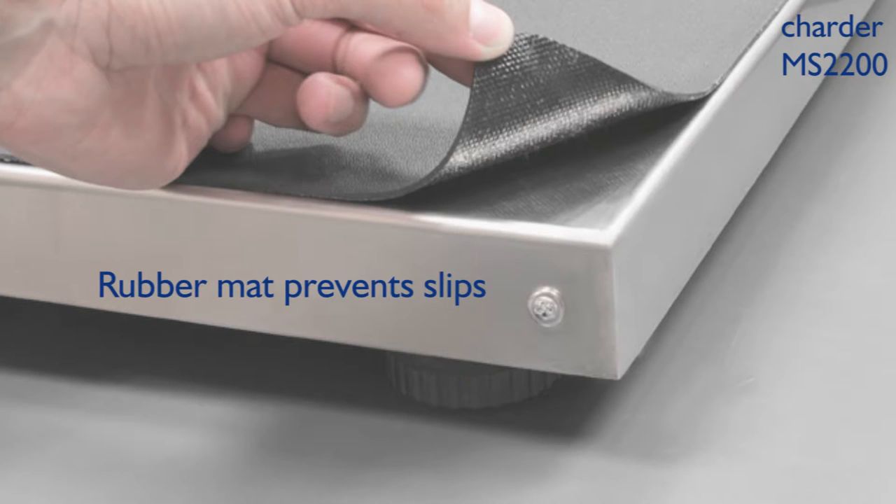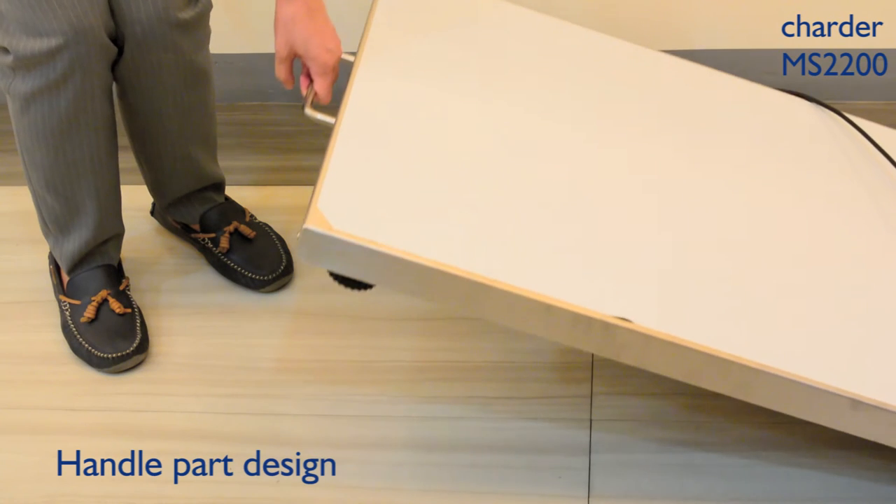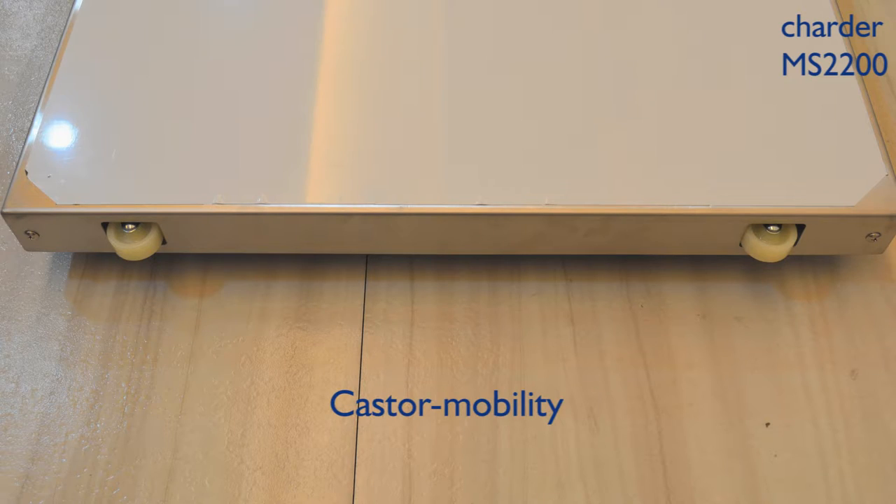The rubber mat prevents slips, and the handle design ensures safe handling. Charter mobility makes the scale portable and easy to move.